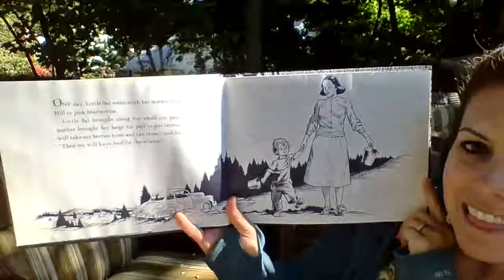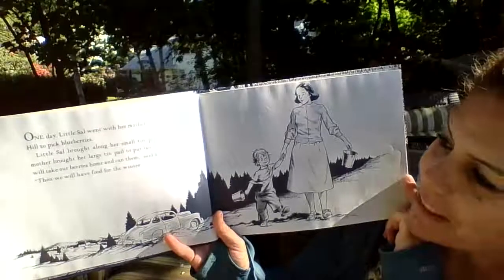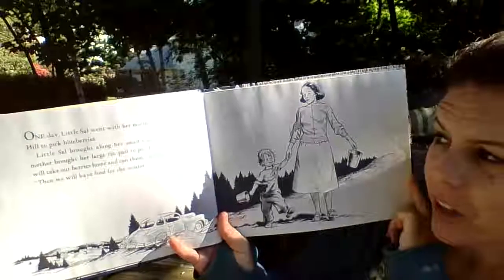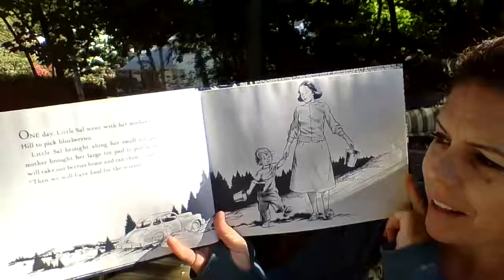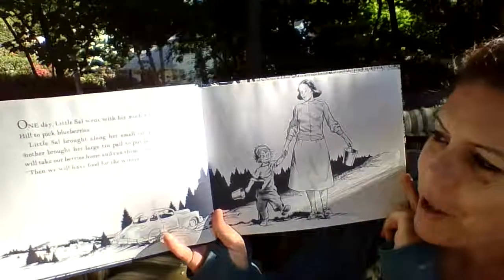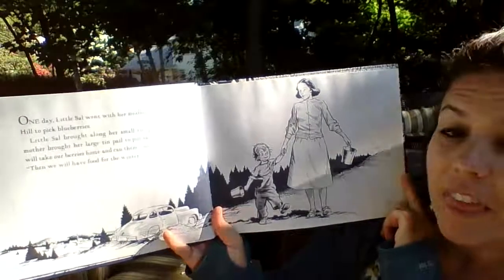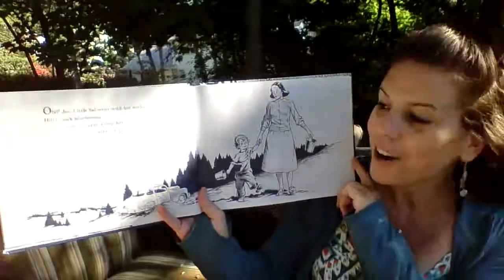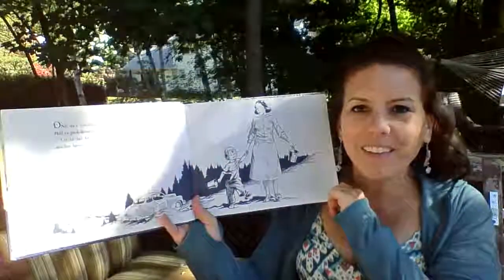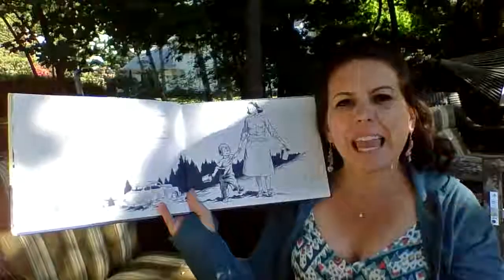One day, little Sal went with her mother to Blueberry Hill to pick blueberries. Little Sal brought along her small tin pail and her mother brought her large tin pail to put berries in. "We will take our berries home and can them," said her mother. "Then we will have food for the winter." So they're going to a hill covered in blueberries, and they're going to pick them and can them.